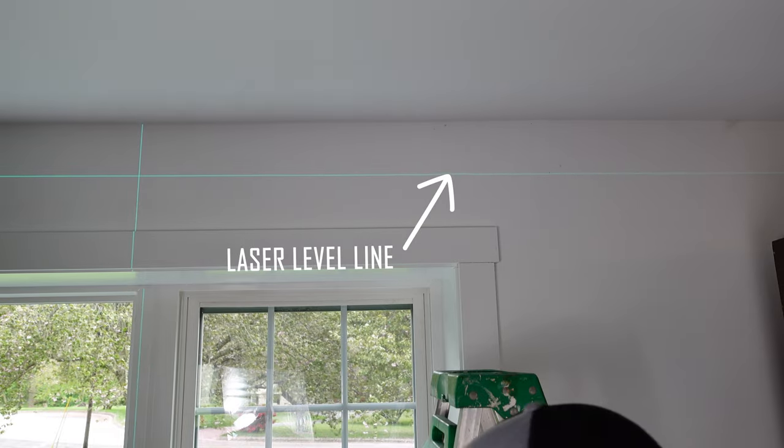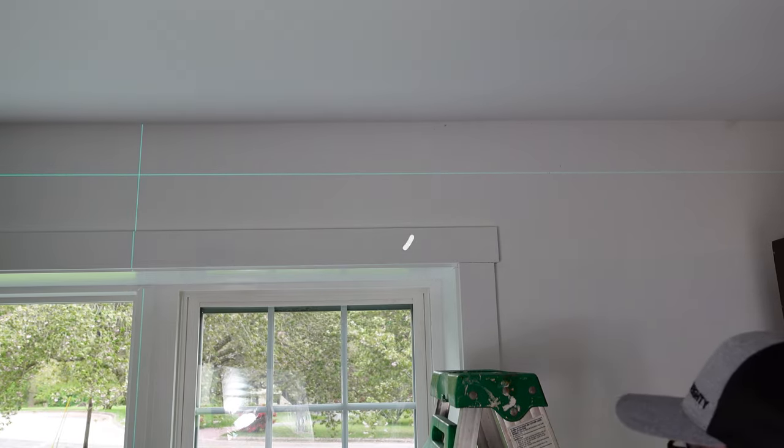You can also just measure from floor to ceiling and see if that works out for you. I'm cheating a little bit and using a laser level to make my life easier here. The point is you want your curtain rod to be level — however you can best figure that out, go for it.